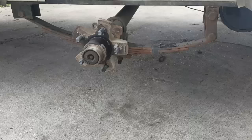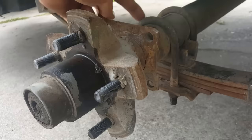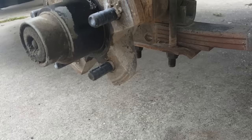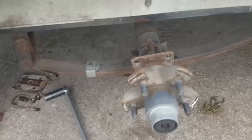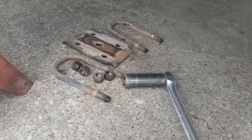Now we've got both wheels off. You can see how the axle is U-bolted — you have to undo these nuts. The axle is sitting on top of the spring. We're going to undo the four bolts and remove the axle from on top of the springs. The axle is pretty heavy so we'll have to slide it out. Here's the hardware that came off: two U-bolts, four nuts, and the spring pad on both sides.